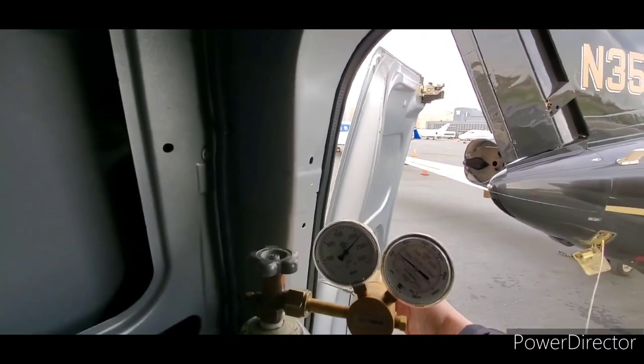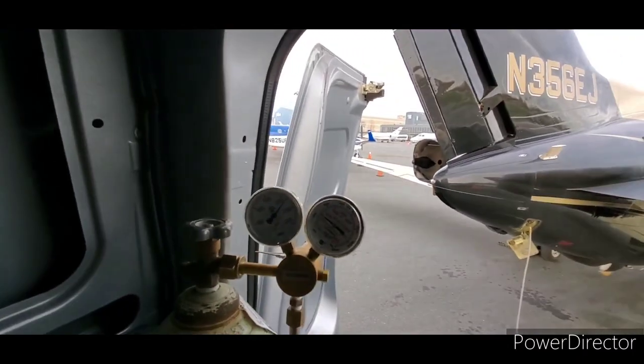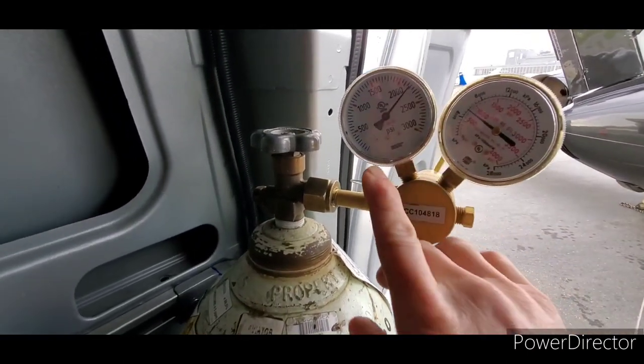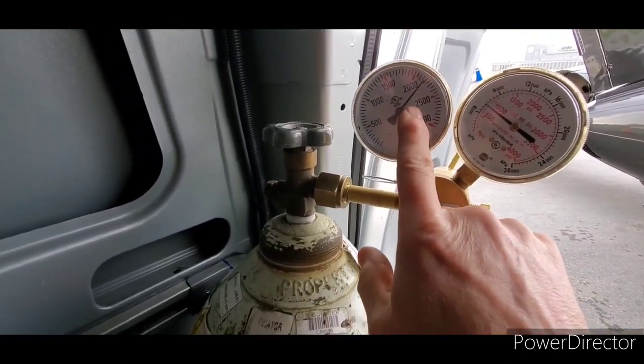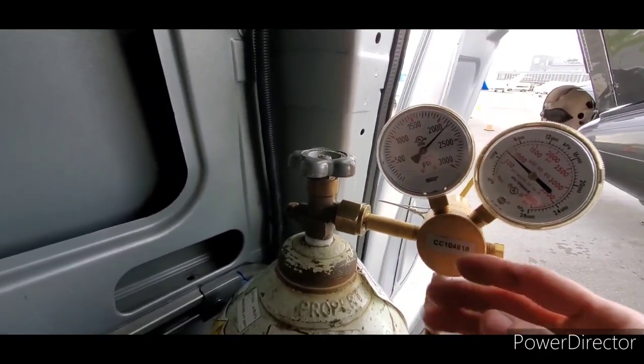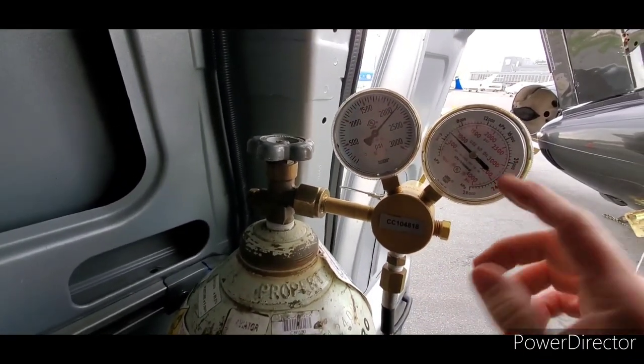Here we have our oxygen bottle and regulator. Let's increase the pressure here. We actually have a brand new bottle at this point, so we really don't need the oxygen booster, but that's the way everything is set up here, so we're using it.